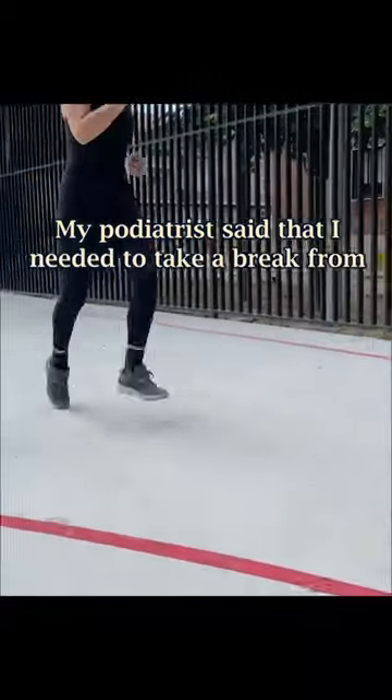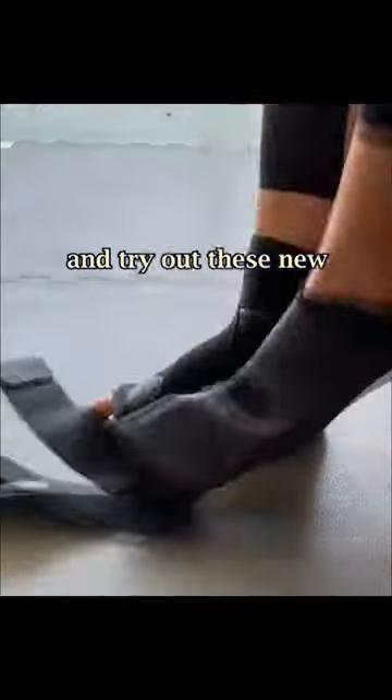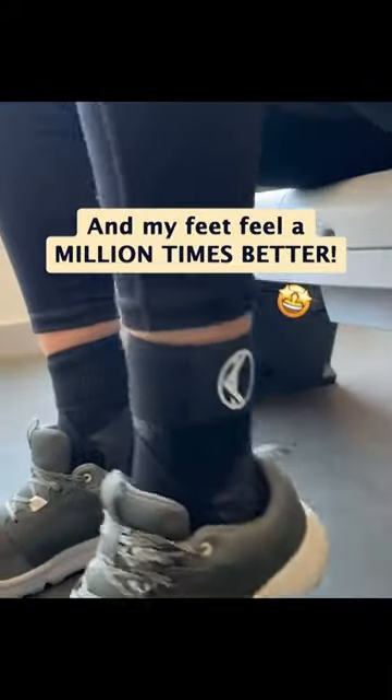My podiatrist said that I needed to take a break from running for at least three months and try out these. Now, three weeks later, my feet feel a million times better.